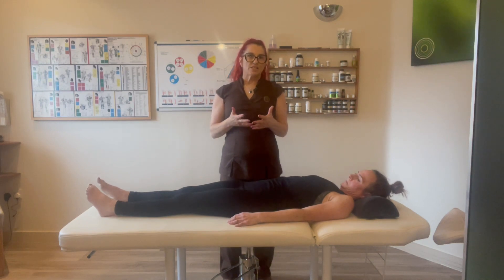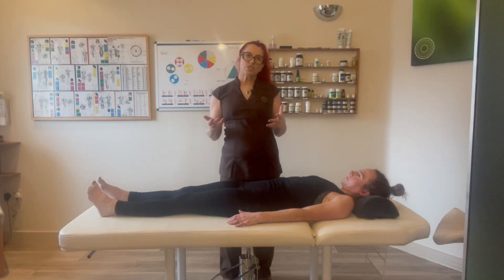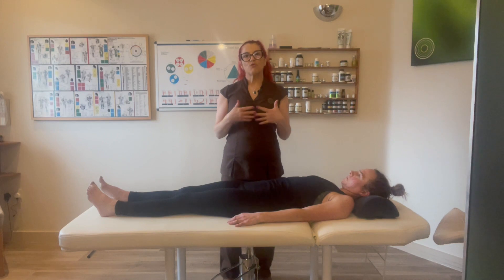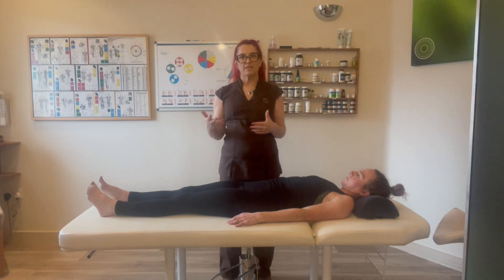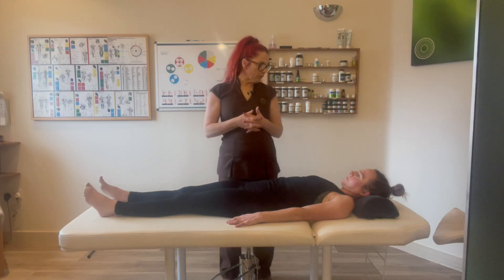Crystal has got some neck pain, so we're going to demonstrate the pain that she's going through. First of all, I want to benchmark where Crystal is — I want to know between 1 and 10 what the pain is like for her. That way, at the end of the session, we can gauge whether the pain has gone down. So 10 is really high, 1 or 2 is low — that's what we want to be aiming for.